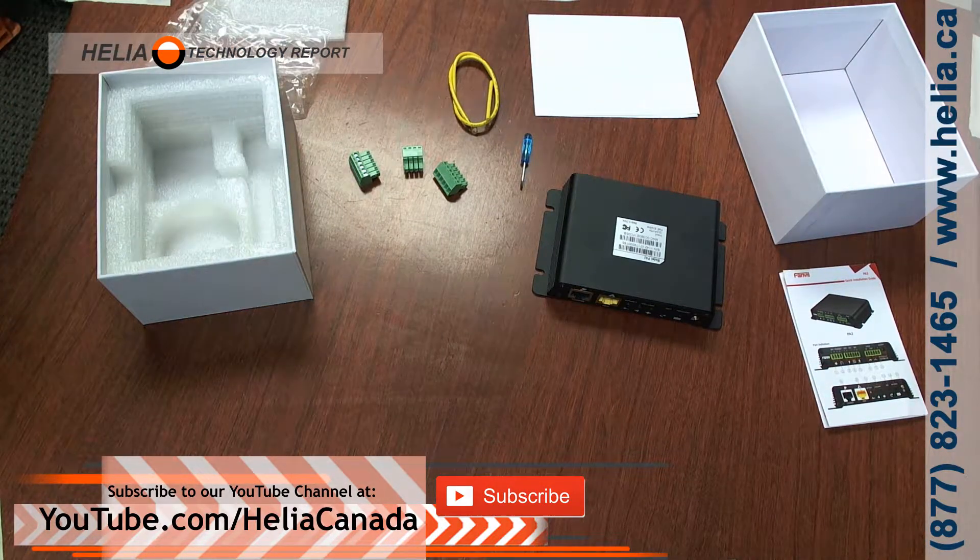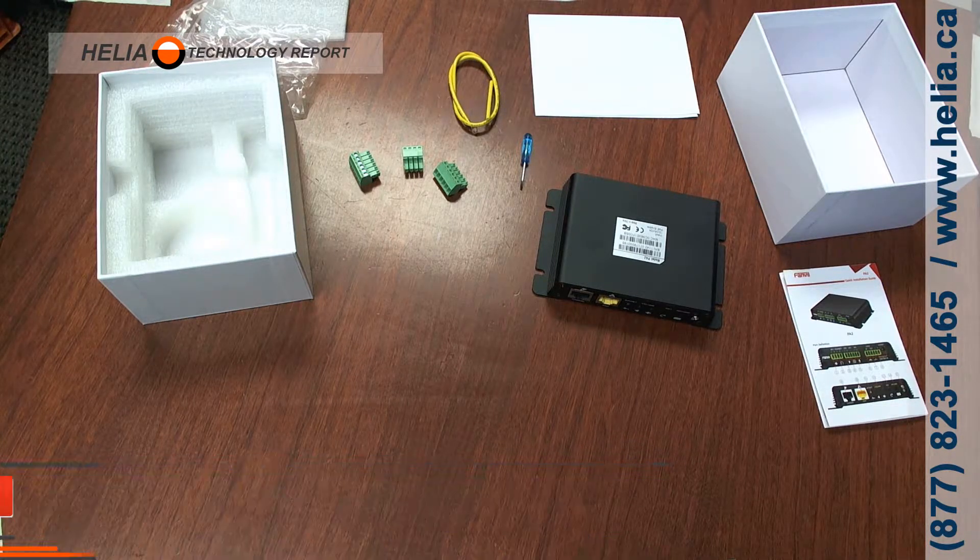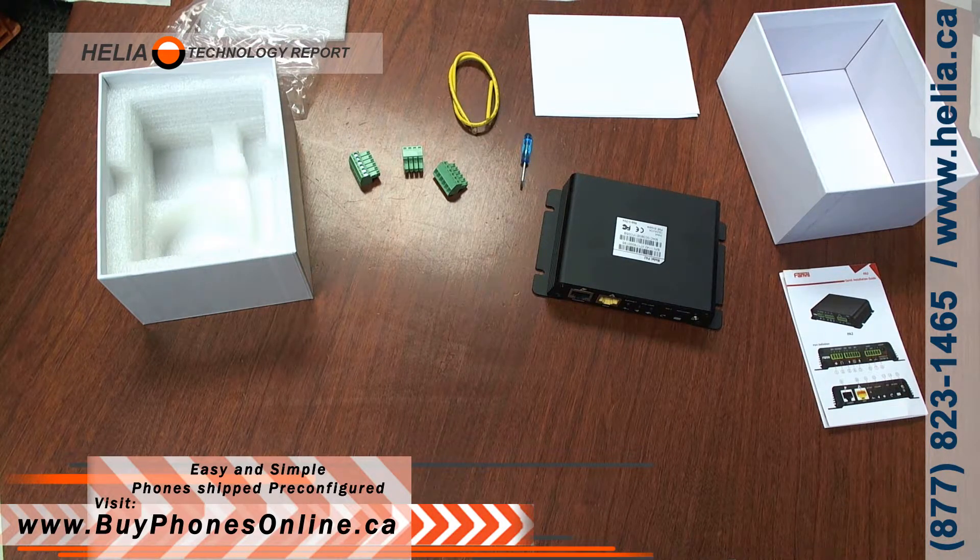That's the Fanville PA-2. Stay tuned for some other videos — check out our YouTube site, www.youtube.com/heliacanada, and please subscribe. I've got some other videos for this device on how to configure it with 3CX, with the A-Star-S series phone system, as well as others, and how to use some of the extra cables and connectors. I'm Dar with the Helia Technology Report — check this product out online at BuyPhonesOnline.ca. Thanks for watching.